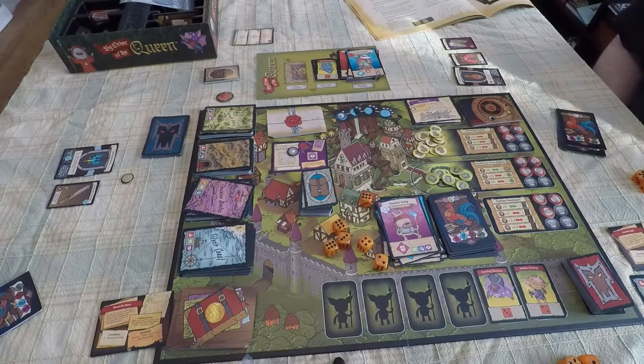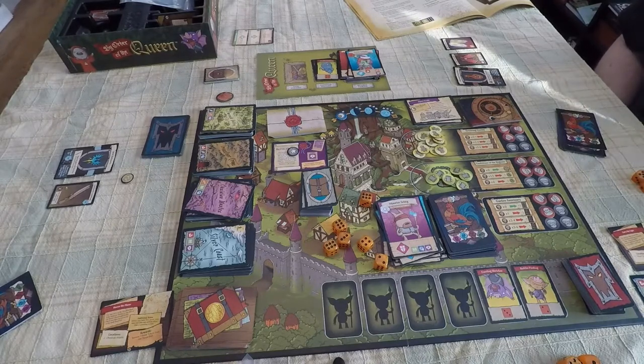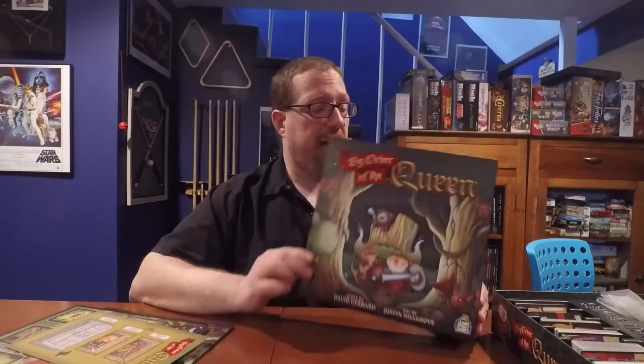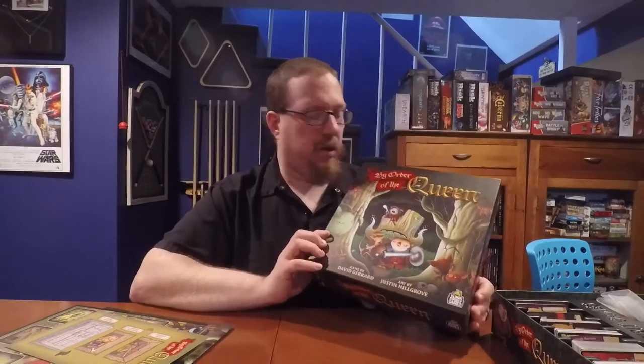That's how you play a game of By Order of the Queen. Now we're going to head back to the table, talk about how this game feels, review it, rate it, and get a second opinion from Lynn.